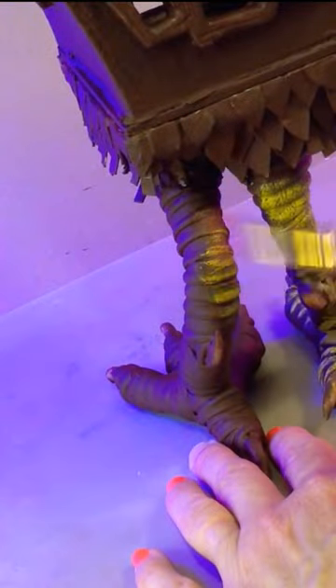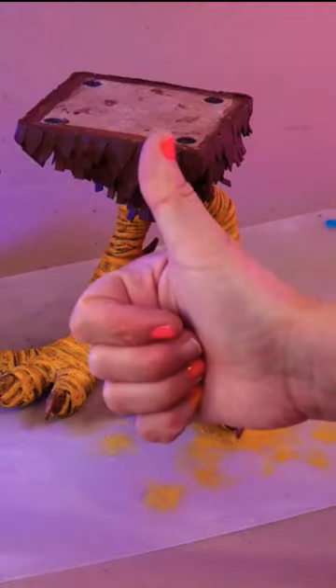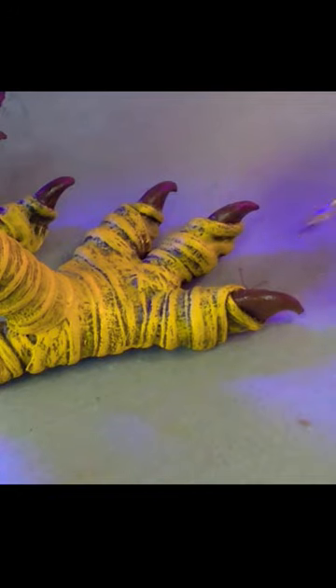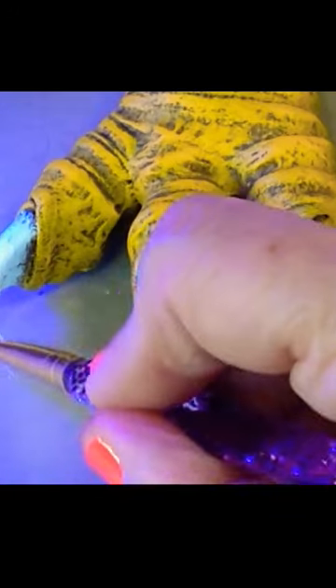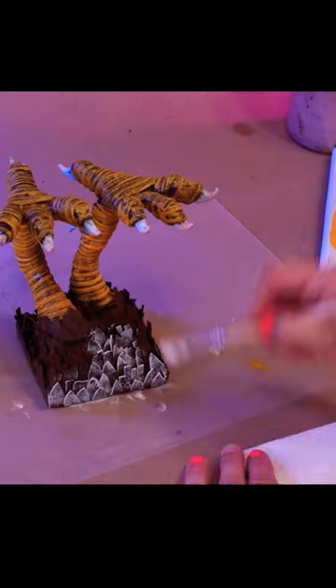Dry brushing is a paint technique where most of the paint is removed from the brush so just a whisper kiss of pigment is left on the bristles. This technique is a little less messy and leaves the colors more vibrant than using a wash, and you don't have to be very precise or have a steady hand when you're laying down your colors.